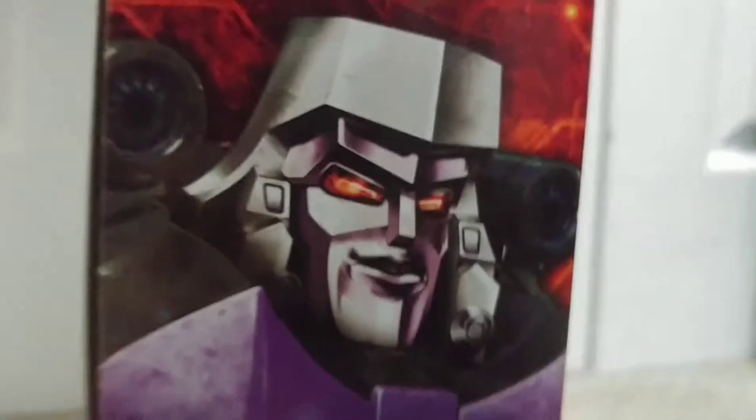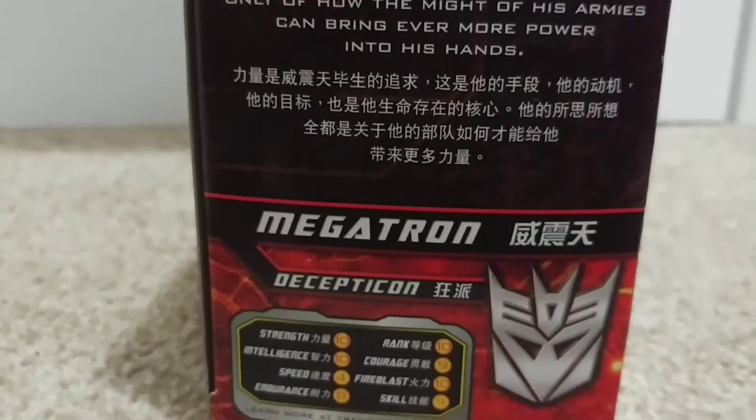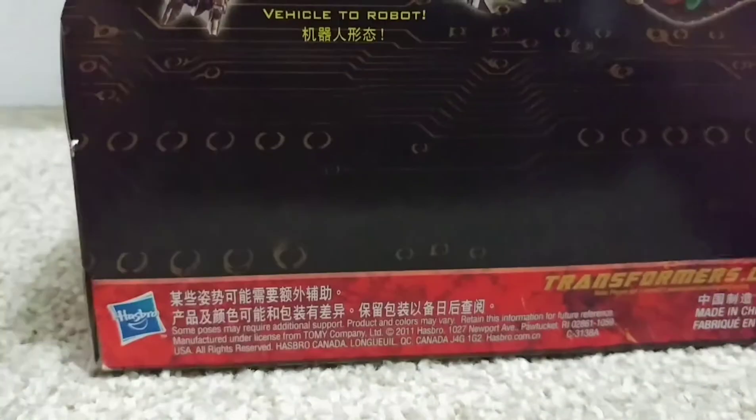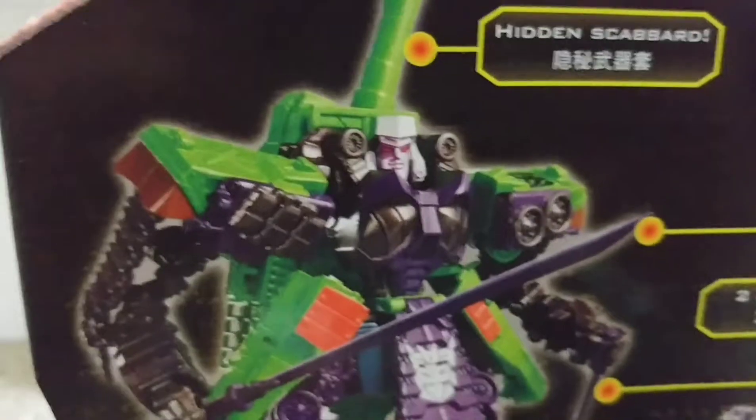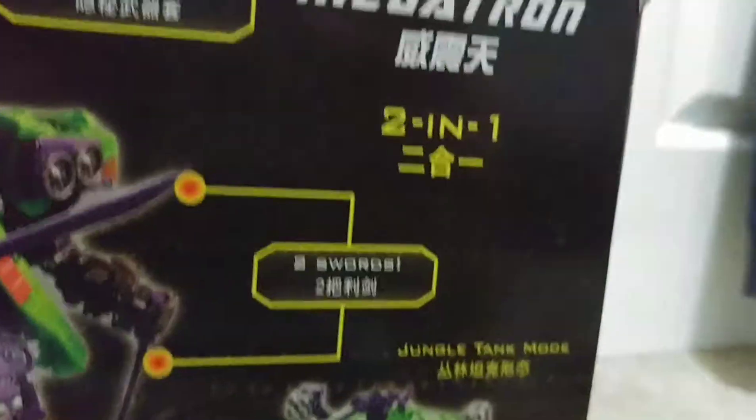Right now there's some nice artwork of Megatron. Back to the packaging, you have product shots of both his robot mode and his vehicle mode. It says two-in-one for some reason. So yeah, that's it for the packaging.